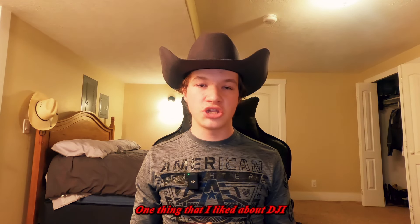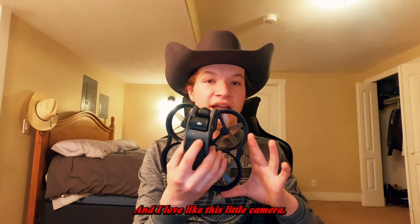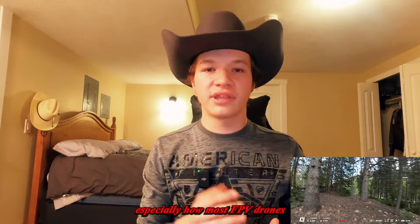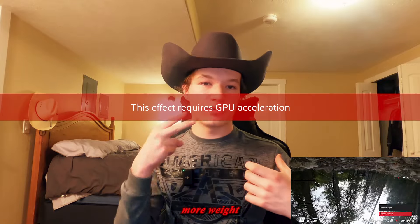One thing I liked about DJI going into the FPV space is that their camera quality is just amazing. This little camera, you'd think it wouldn't be that good, but it's actually very impressive for its size. Most FPV drones require you to mount something like a GoPro or another action camera on top, which adds more cost and more weight. Since I've never flown a traditional FPV drone, I won't get too deep into that — but maybe once I get one, we'll talk about it.